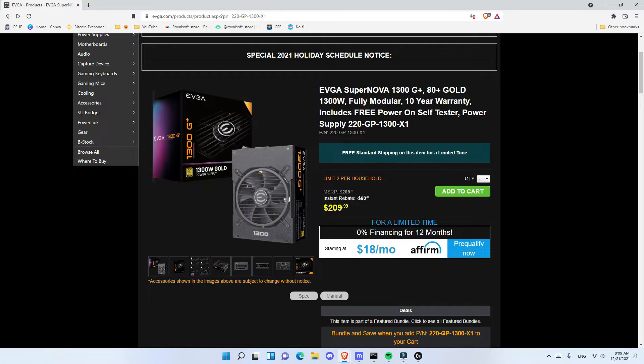Even if you're watching this video and the offer is not available, and it's at its normal price of $269, I still think you should consider it because this is a great power supply.